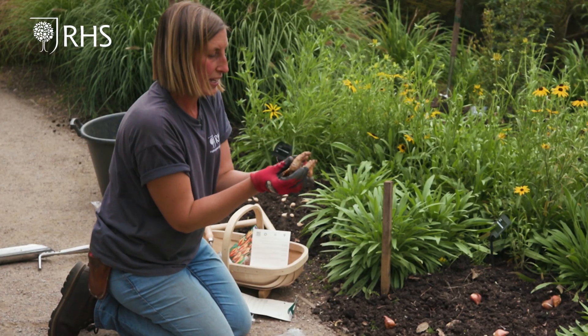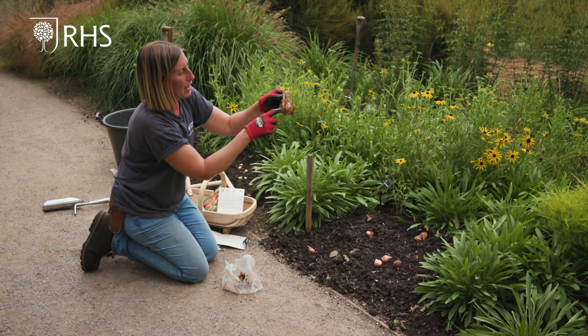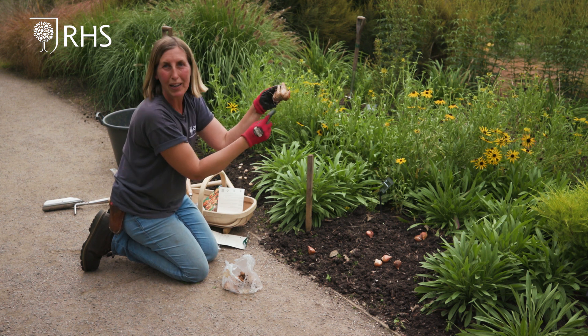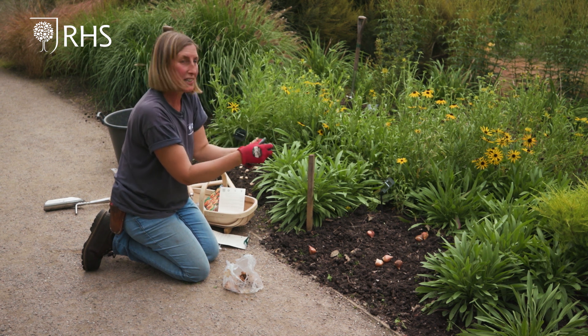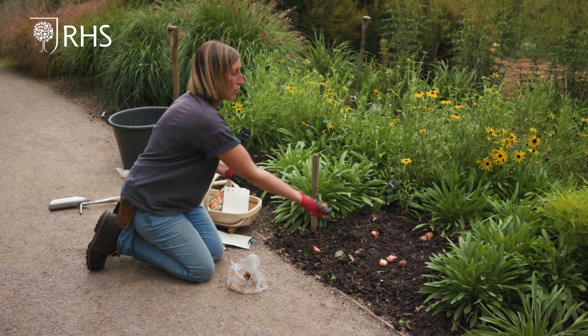I'm going to do the same thing with the daffodils. These are in little clusters — a daffodil with lots of offsets on it. The basal plate is at the bottom as before, and the top is where the flower stem will come out. I'm going to treat these exactly the same and just naturally throw them about within the same area.